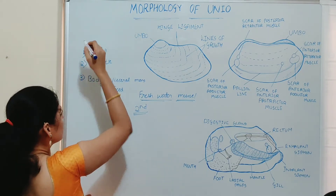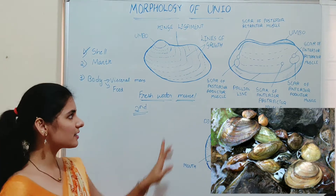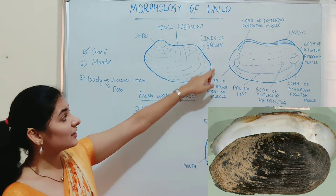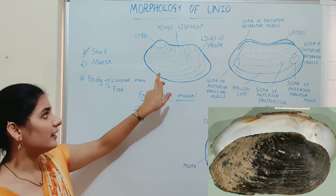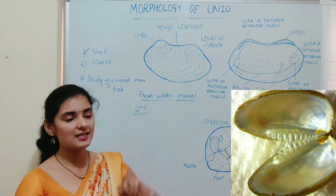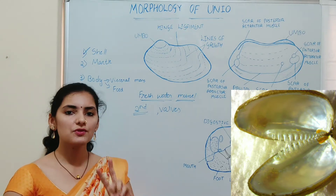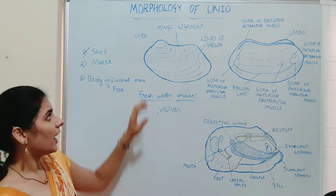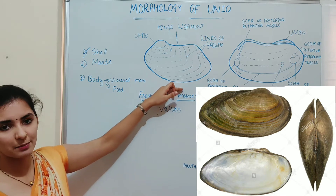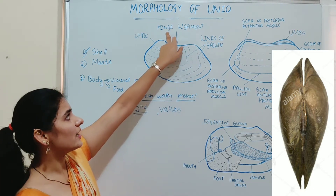The first part is the shell. If you observe the body of Unio from outside, you can see only the shell because the soft body of the organism is enclosed by a hard calcareous shell. As you can see in this diagram, the shell is roughly oval in shape and is made up of two symmetrical equal halves known as valves — one right valve and one left valve. These valves are broader at the dorsal surface and taper ventrally. The two valves are joined by an elastic band known as the hinge ligament.